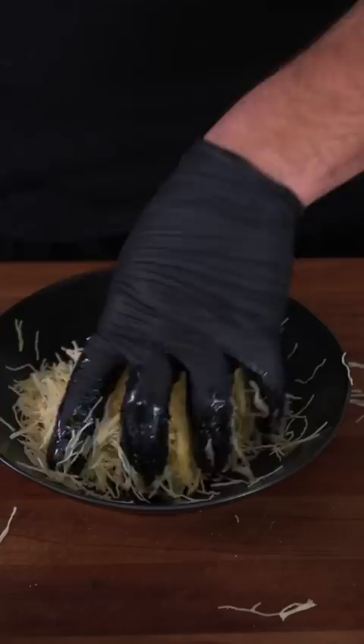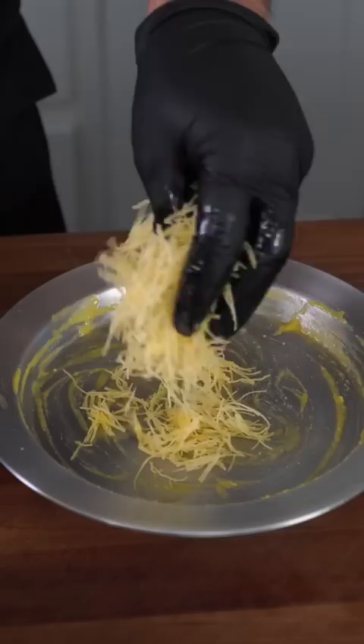In a heatproof tray, I'm going to add a little bit more ghee and spread it on the bottom. Then make a nice layer of the phyllo dough, working it to every corner and pressing down. We're going to finish with a very thick layer of sweet cheese.